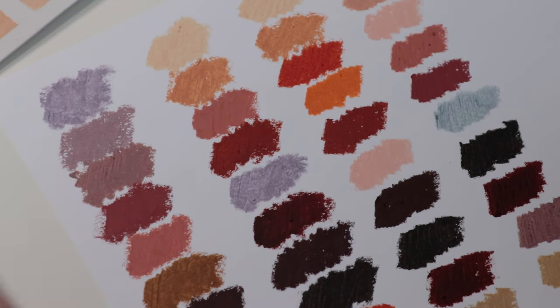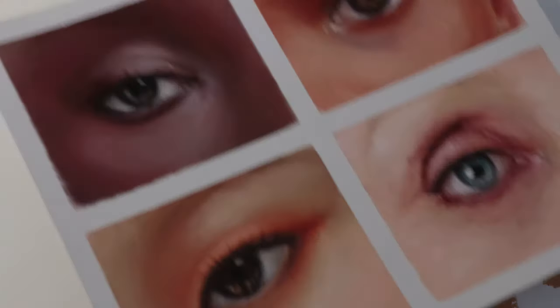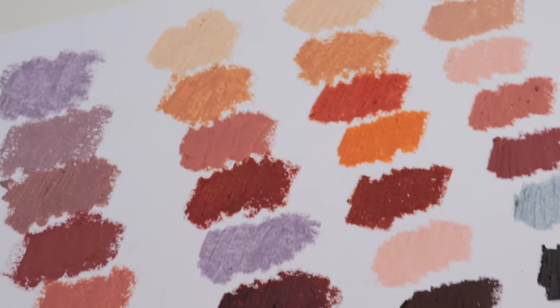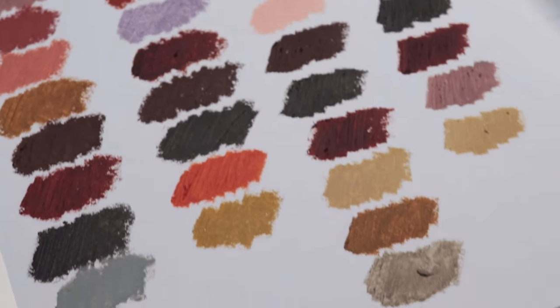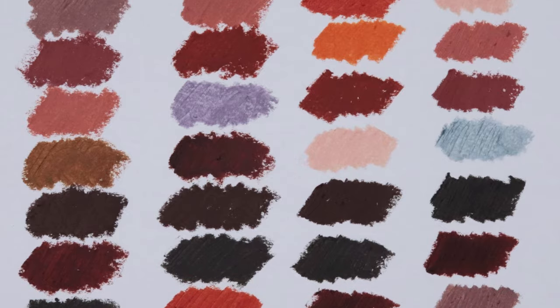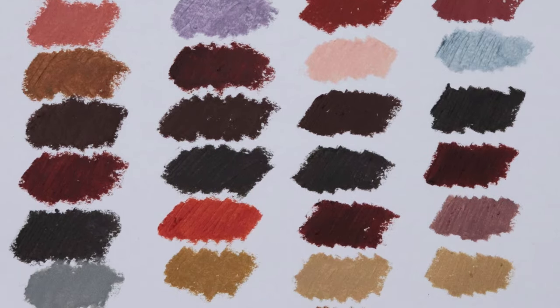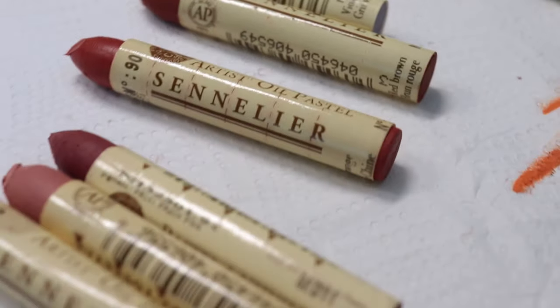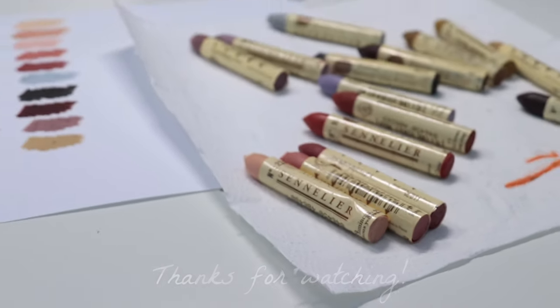I think these are all the colours that I used for these samples. I hope you found it useful. If you have any questions or suggestions, please leave them below. As you can see, many of them are repeated, as I tend to use the same colours over and over. So that's it — I hope you liked it. Have a nice day and see you soon. Bye bye!